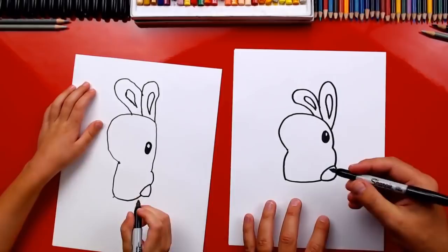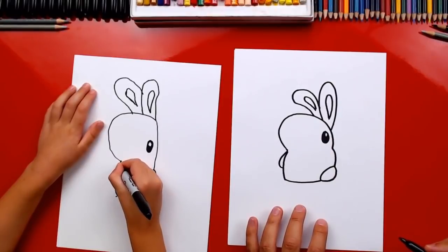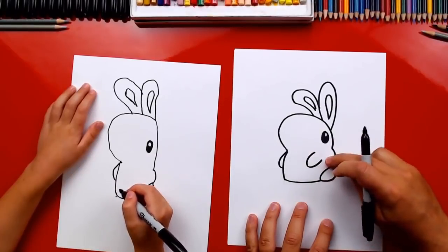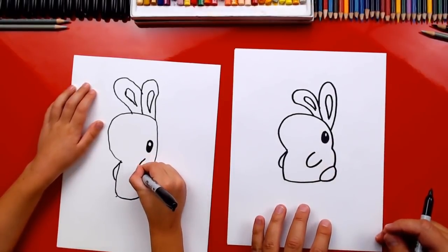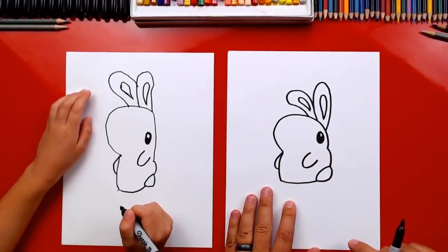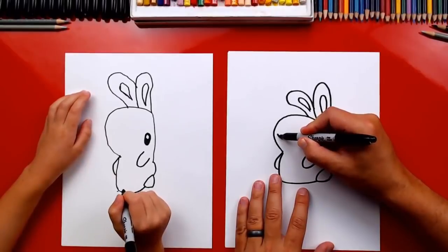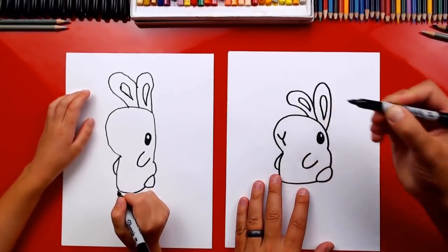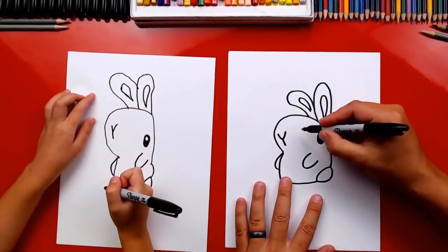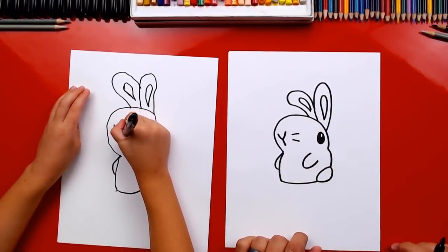Now let's draw his arms — draw the first one sticking out in front of his belly, and then another one over here; it looks like a sideways U. Now, what's our bunny missing right about here? His whiskers and his mouth and his nose! Let's draw the letter Y for his nose and mouth — first draw a V and then add a line underneath for his mouth. Now let's draw his whiskers: two lines on his cheek.